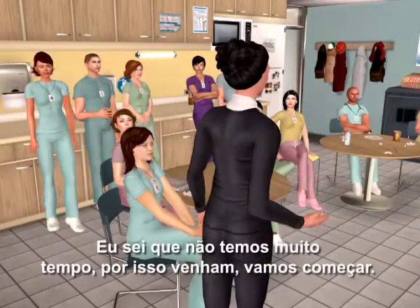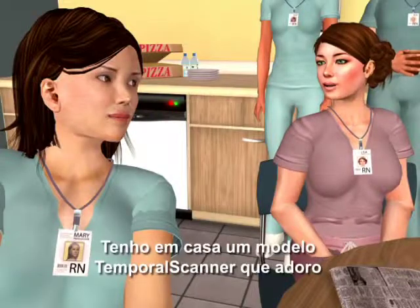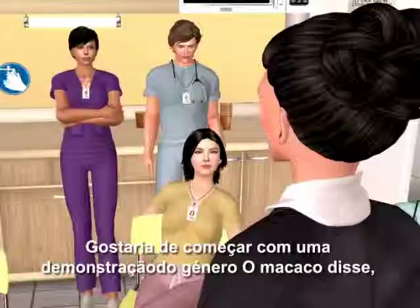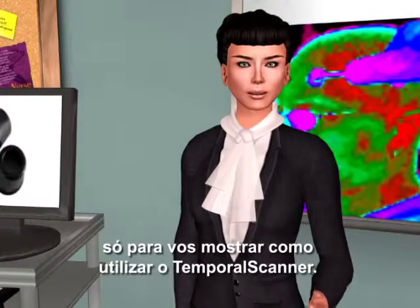I know we don't have much time, so let's get started. I've heard about these — I have a home model temporal scanner that I love, and with three kids, I use it all the time. I'd like to begin with a Simon Says demonstration, just to show you how to use the temporal scanner.